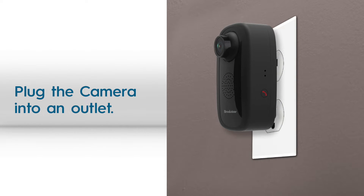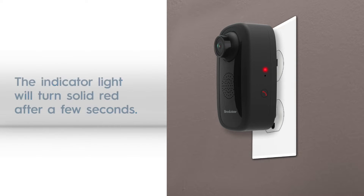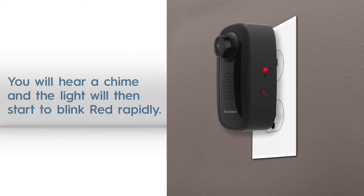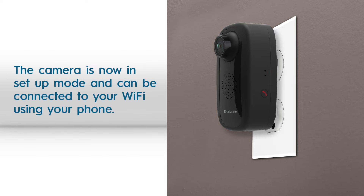Then, plug in the camera directly into an electrical outlet. The red indicator light will turn solid red after a few seconds and stay that way for 20-25 seconds. You will then hear a chime and the red light will blink rapidly. The camera is now in setup mode.